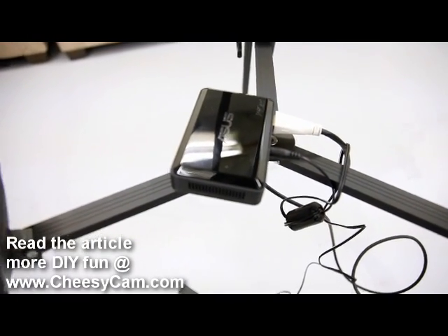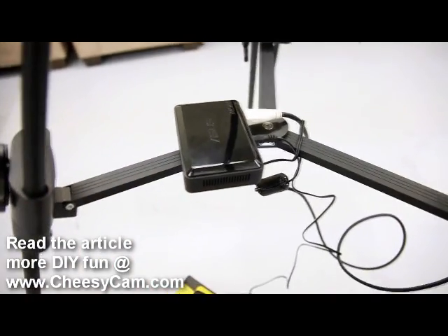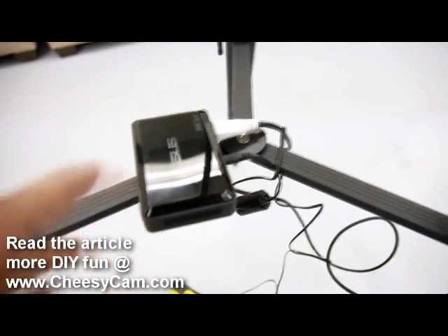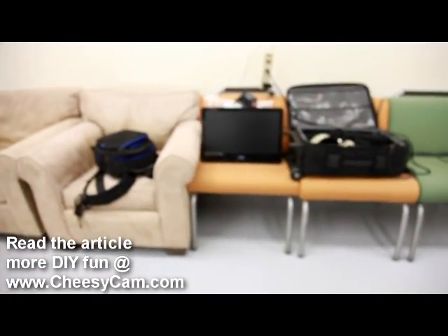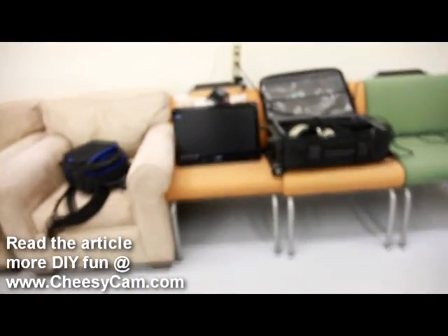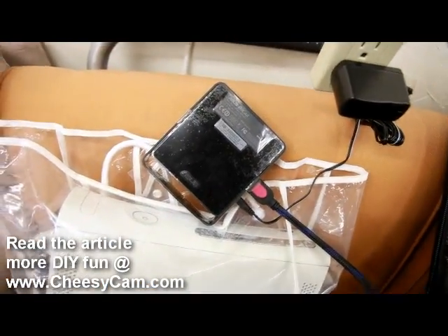Someone could use an electronic viewfinder while streaming video out to a monitor for someone else to look at. So this is the transmitter right here, powered off this battery for now, but the idea is to make a small battery for this. It connects over to this wireless receiver.